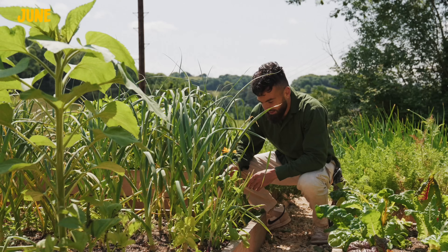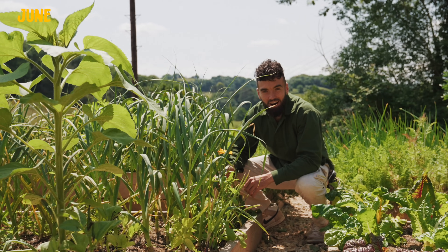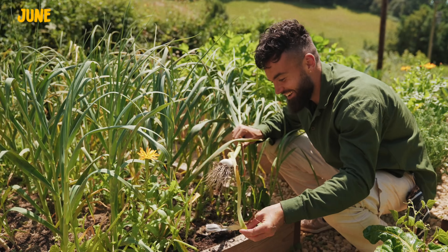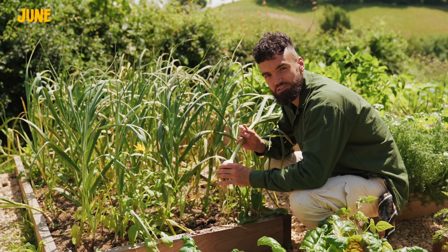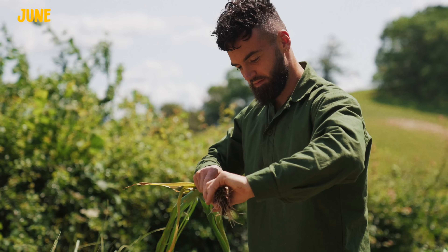This year I grew the soft neck variety, so I didn't get the scapes unfortunately, but I still produced some lovely garlic — almost 80 bulbs. The leaves have started to go a little yellow, which means it's time to harvest. Let's have a look to see if we've got some decent sized bulbs. That looks pretty decent in size — oh yes, we have a garlic bulb! I'm now going to harvest the rest and count how many bulbs I've grown.